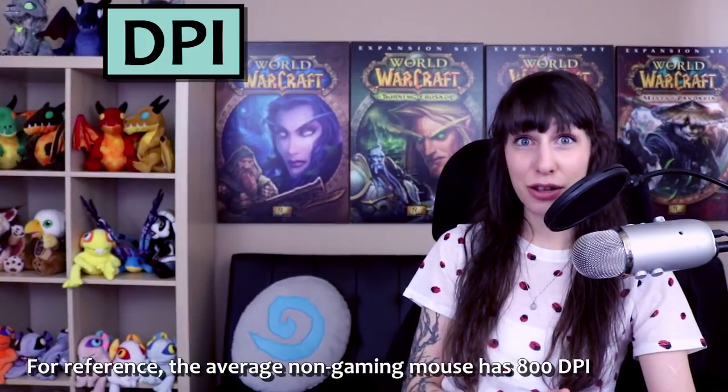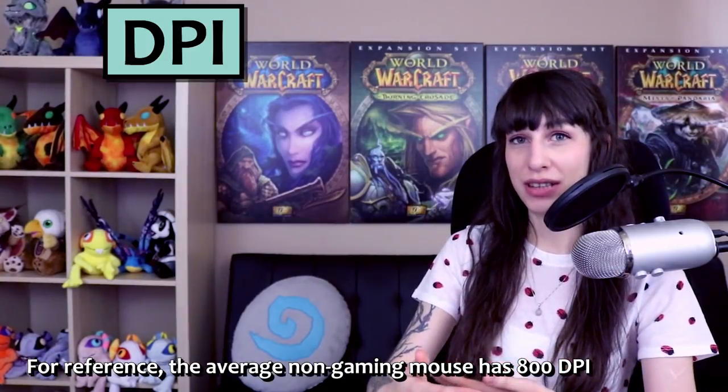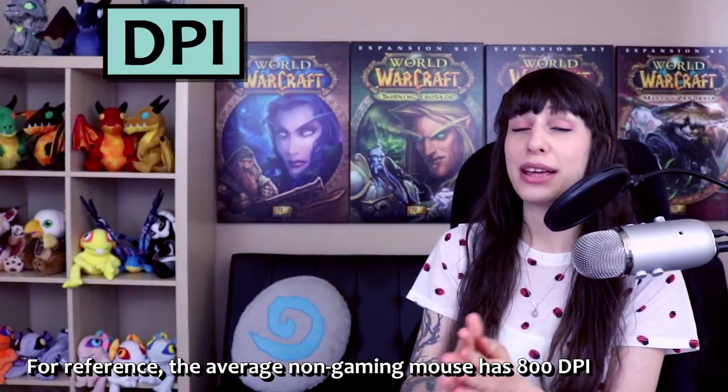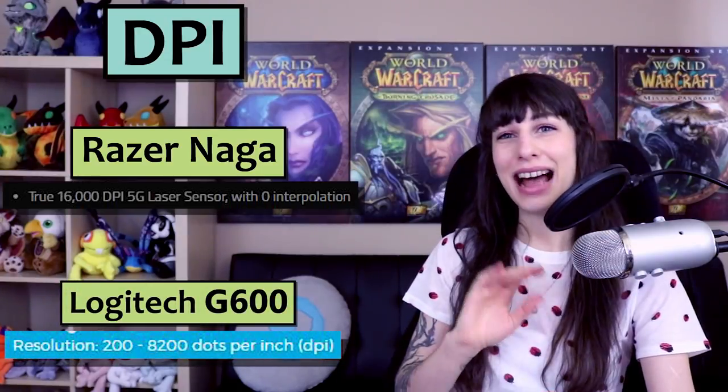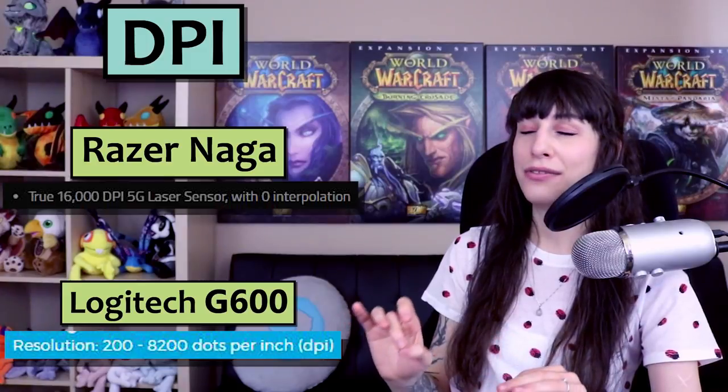Next, DPI. DPI basically boils down to a measurement of how accurate and precise your mouse movements are. If you're playing a game that requires very high and fast precision such as a PC shooter, you're going to want something with a higher DPI. The Razer Naga has a quite impressive DPI of 16,000, while the G600 has roughly half that at 8,200. For something like World of Warcraft, you are never going to notice the difference. I actually play quite a bit of Overwatch on my G600 and I could not say the DPI is holding me back. However, if you regularly play PC shooters at a tournament competitive level, you might want to consider the DPI of your mouse.